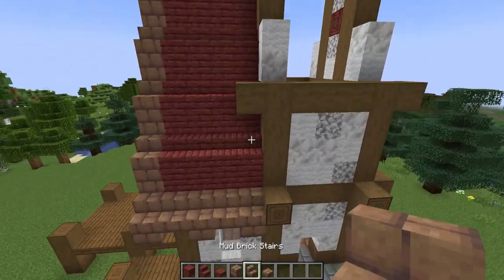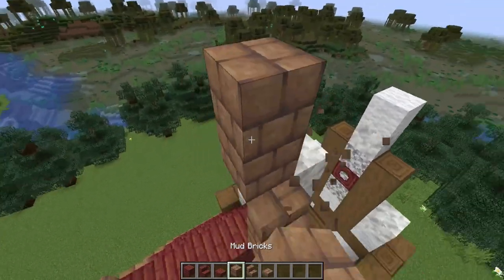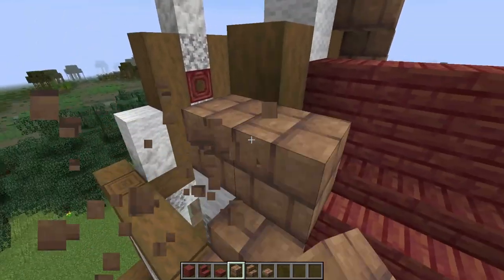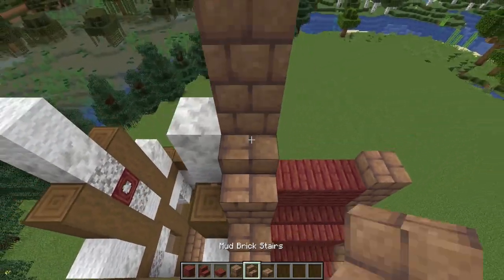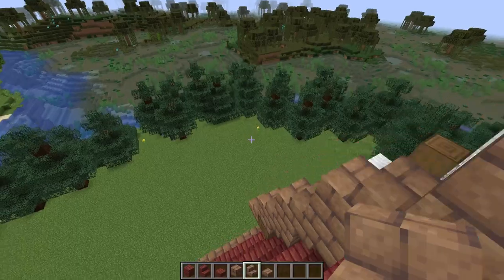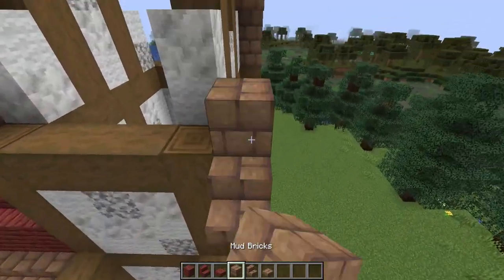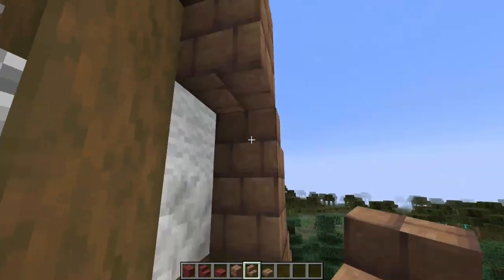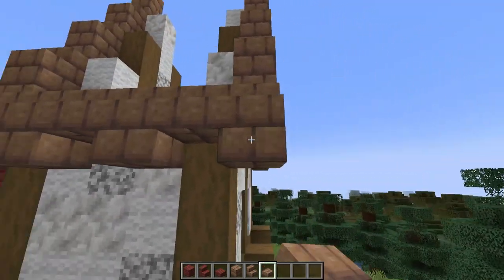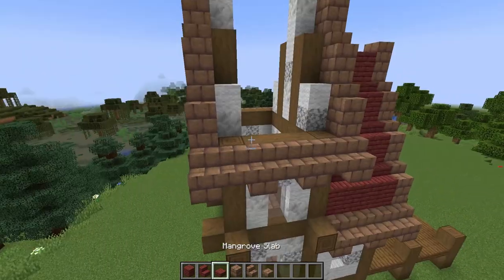For this next roof we're going to start off the same way by creating an edge — starting with a stair, then block and stair — building up on both sides as well as both of the gables. Don't forget to come underneath and place in some stairs. Then I'll connect these up and add some slabs underneath. And now you can fill in the rest of this roof with some mangrove.